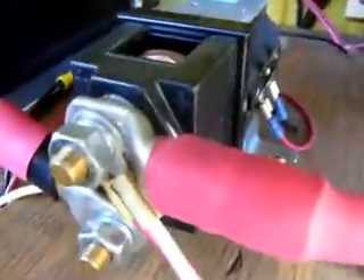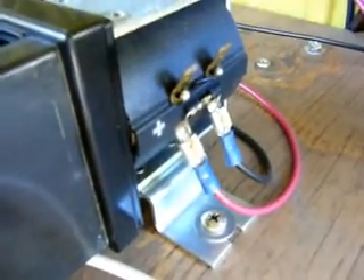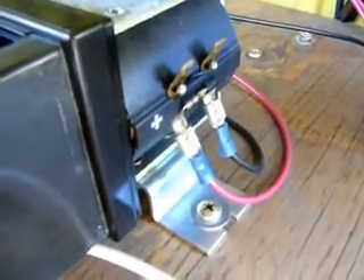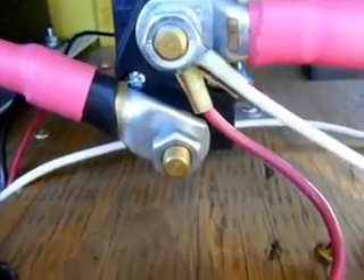You come over here to the secondary contactor, and there are wires over here. One of those runs to the pot box, so that when you depress the accelerator this contactor closes. The white wire here is the negative side of my 96 volt battery charger.